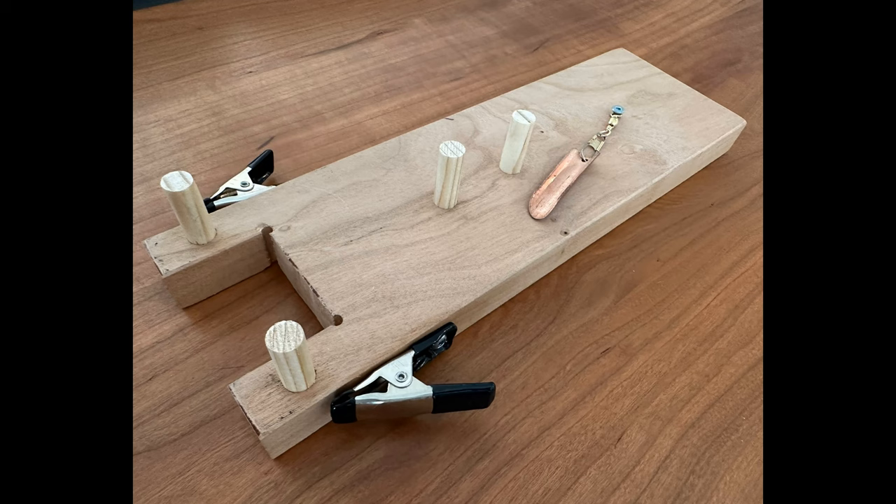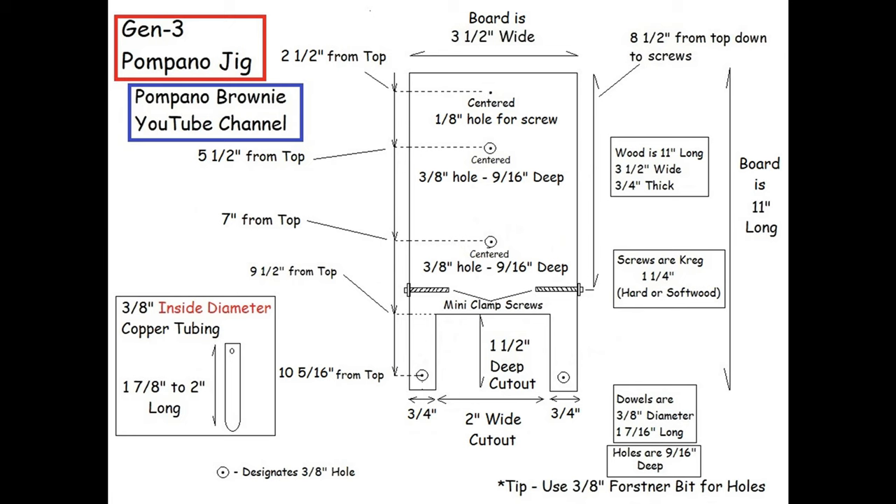This video will give you step-by-step instructions on how to build a Gen 3. I'll show you all the tools and parts you'll need and where to get them. The first thing I want to show you is a diagram with the lumber size, screw hole locations, and everything you need. You can pause the video while building and take a picture of it with your smartphone to use in the shop.